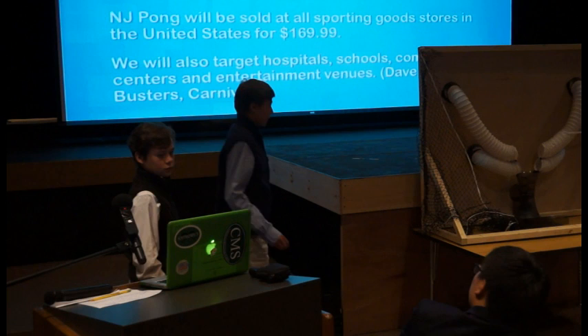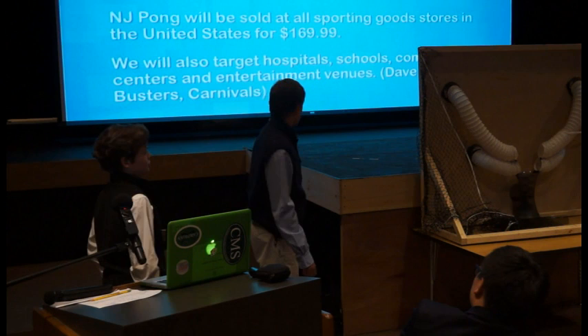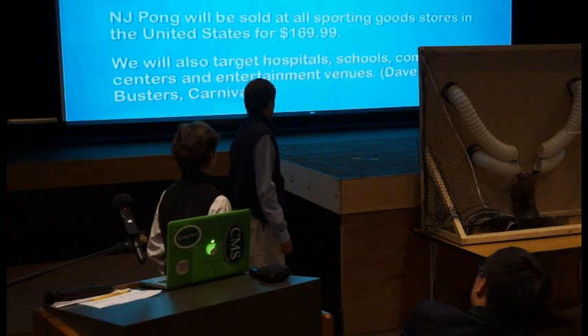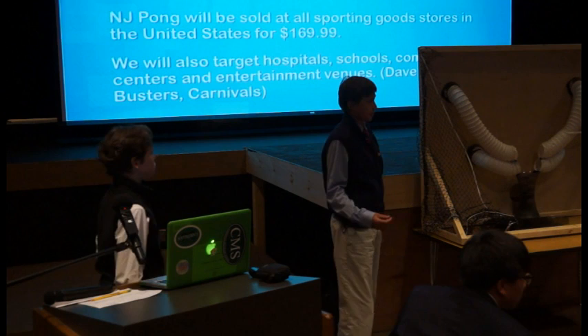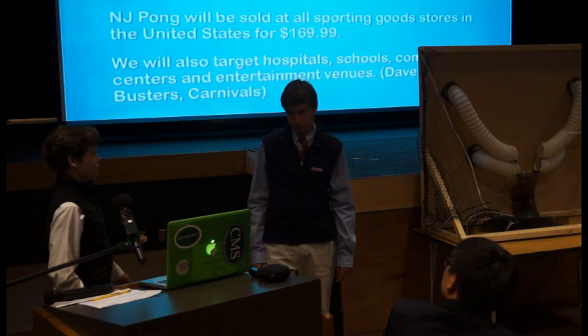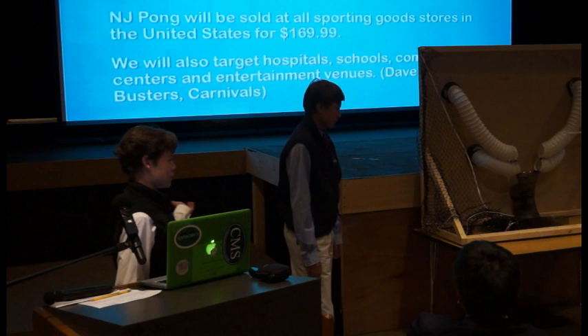NJ Pong is great for all ping-pong players — it doesn't matter if you're a great player or just starting out. We priced it at $169.00. Other than selling to sports stores, we want to turn it into something like a game or use it at schools, community centers, and even hospitals for kids who are recovering. Other places like Dave and Buster's — similar to foosball, where the ball stays in — we could do that with ping-pong balls.